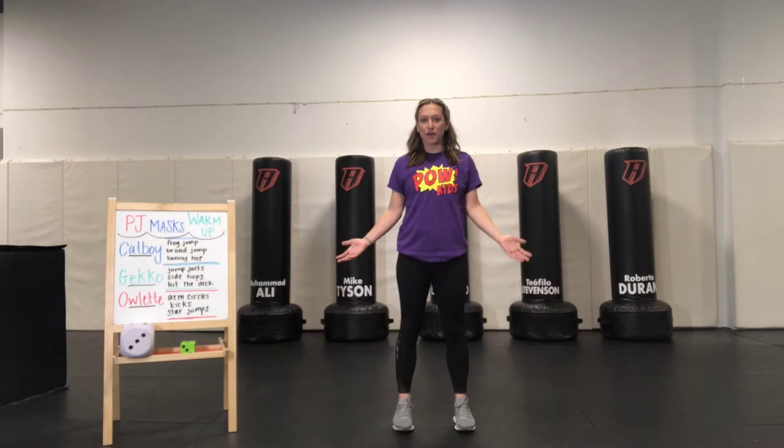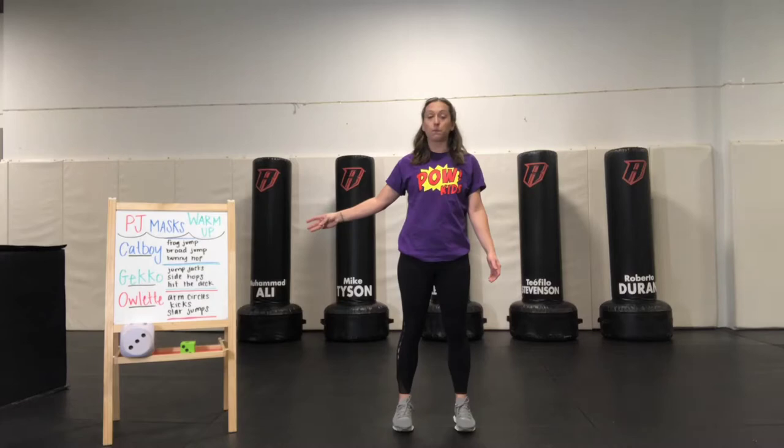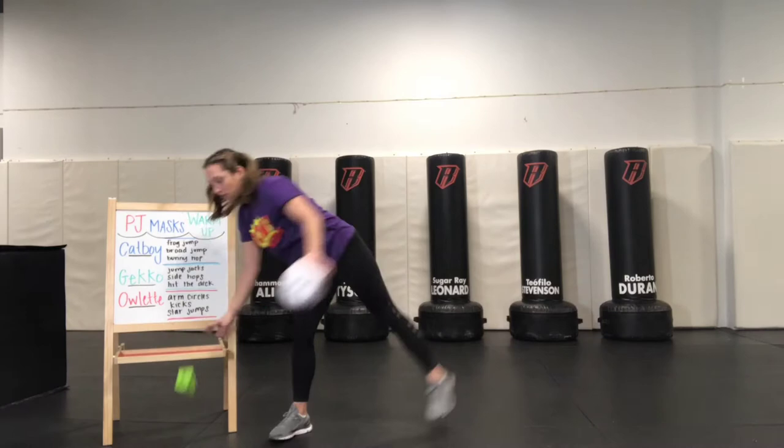Hi friends, welcome back for another awesome workout. Today we are going to start with a PJ Mask Warm Up. As you saw before, we have three categories of characters we're working with today, and we have three different types of workouts per character. The way we're going to figure out how many we're going to do is by rolling our die and adding them up.